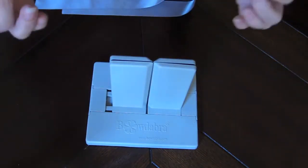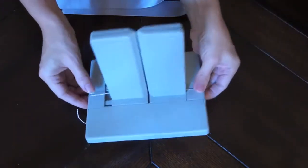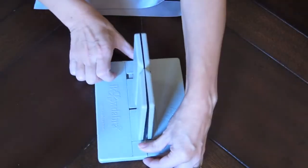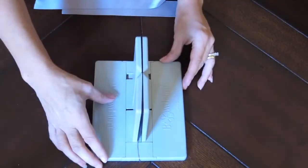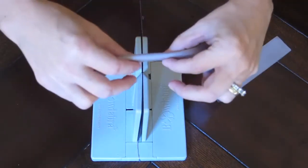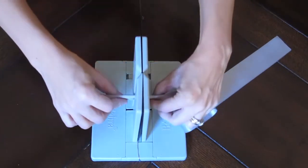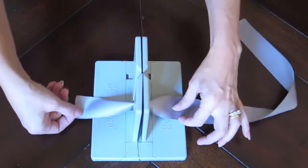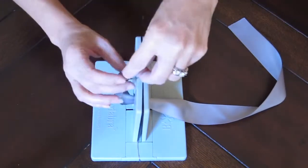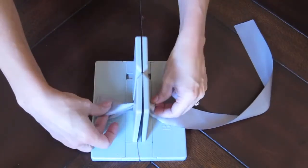First I cut the length of Bowdabra bow wire and insert it in the center right here. Usually you would double it up but I'm just using a single wire because I don't want my bowtie to be bulky. I'm going to start by folding my wider ribbon in half and inserting it into the Bowdabra like so. Now I'm going to take one of the ends, fold it in half and tuck it to make the first loop of my bowtie.